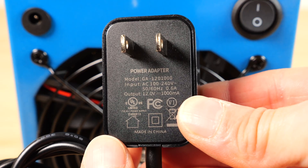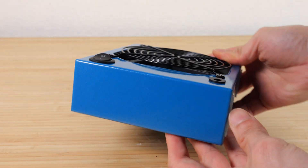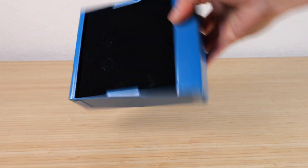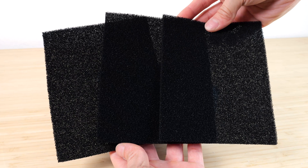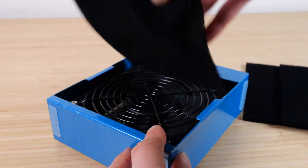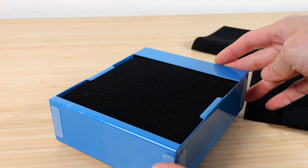It comes with a 12 volt 1 amp power adapter. There are rubber feet on two sides of this fan, but not the top or the other side. That means you need to stand it like this or like this. It comes with three extra fume extractor filters and these just easily come off just by pulling it out. Just insert a new one just like this and it pops right in.